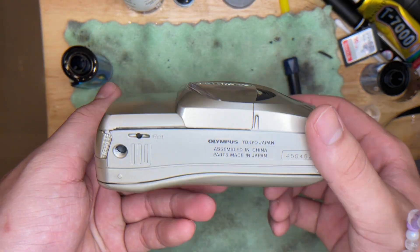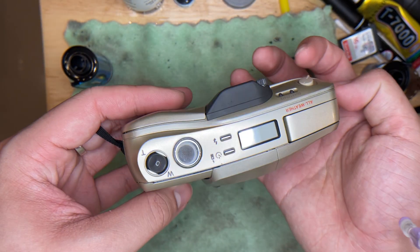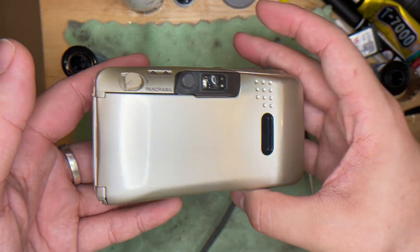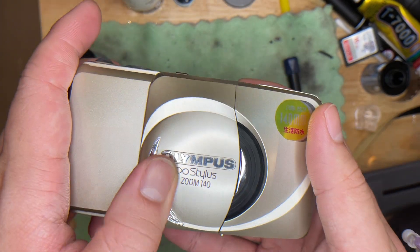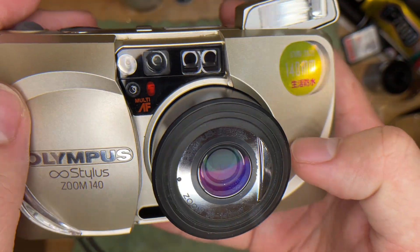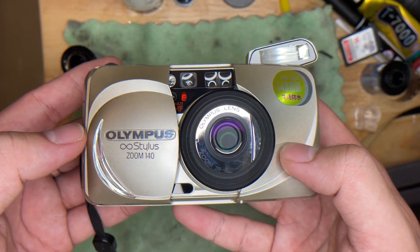This is the Olympus Stylus Zoom 140. This is the overall condition of the camera — it comes in very nice condition, I would say pristine condition already. This is the back of the camera. The lens is all good, and this is how to turn on the camera.